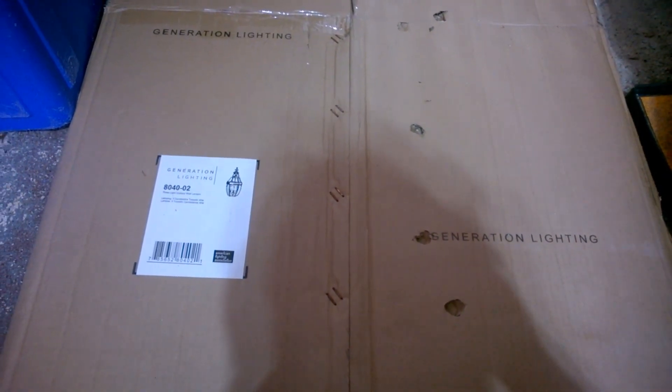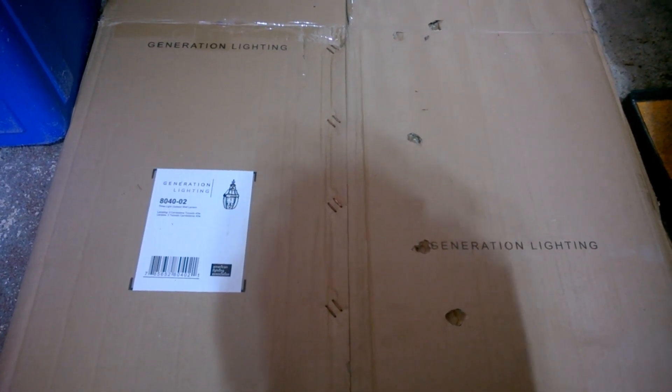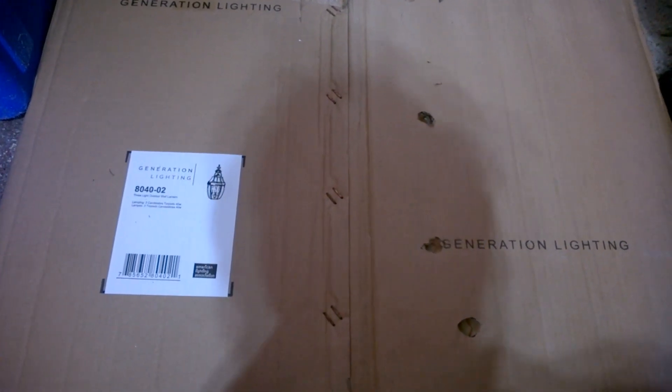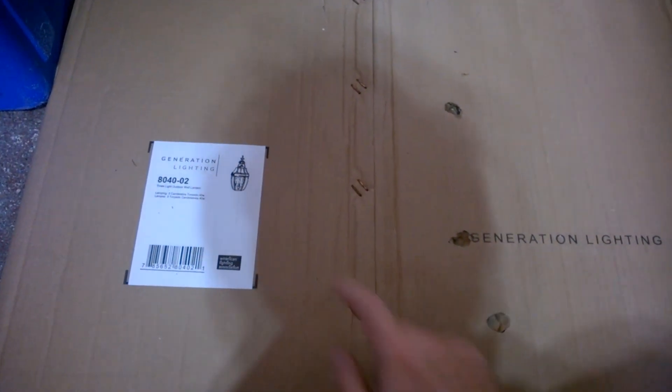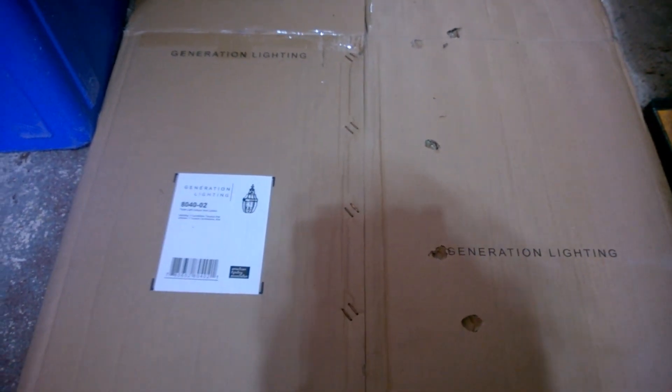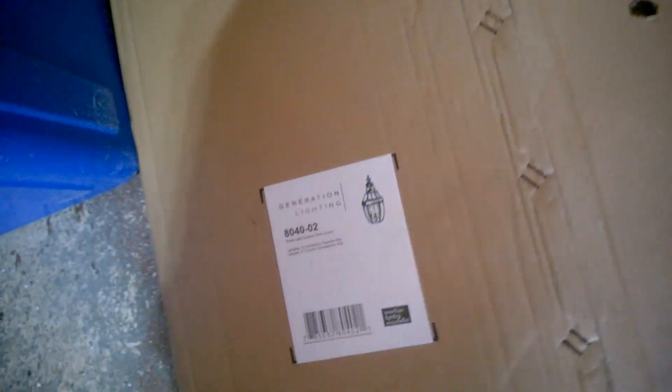Hey guys, it's Matthew here. As you guys know, our front of the house is getting a new lighting update. We have a change — this box is generating lightning, and we decided that the front of the porch has upgraded bigger lights. In this video we're going to show you the change here, so I'm going to take a look.